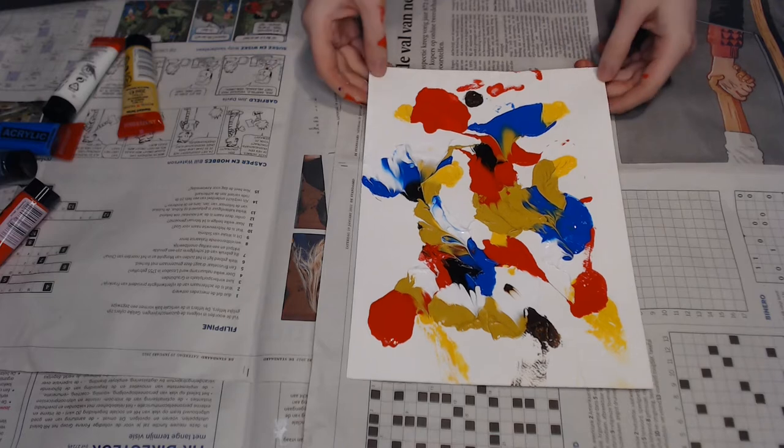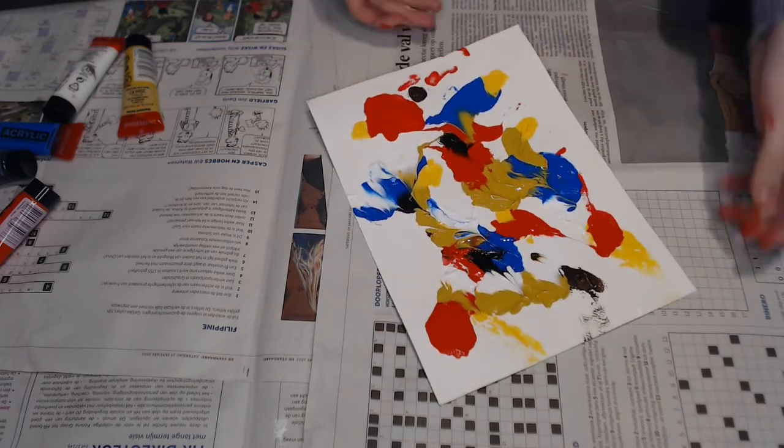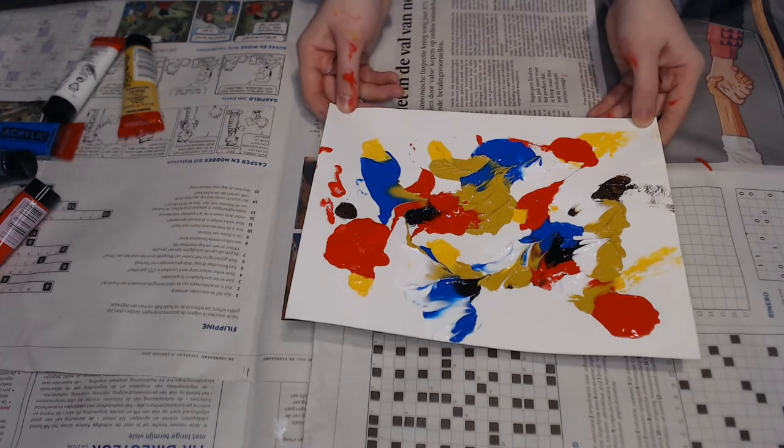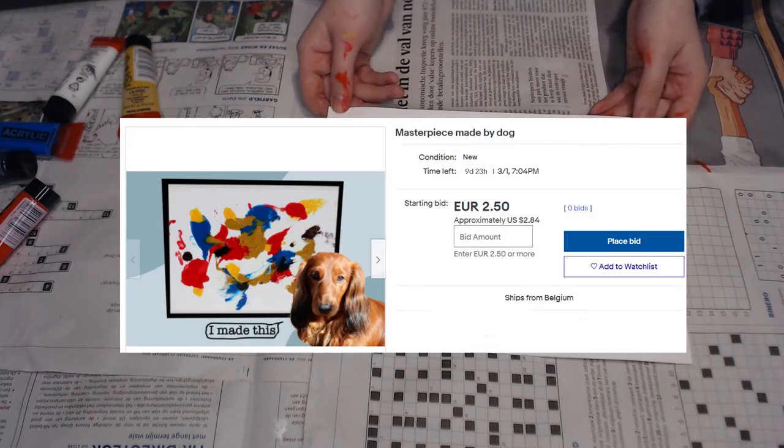Wow, look at this masterpiece! I really like how it turned out. I'm going to put this on eBay and all of the money that I earn from it will go to charity.